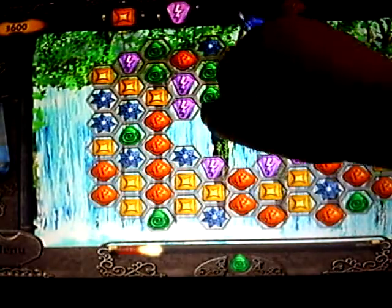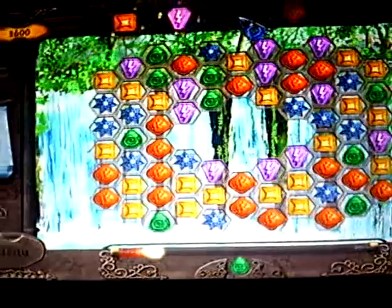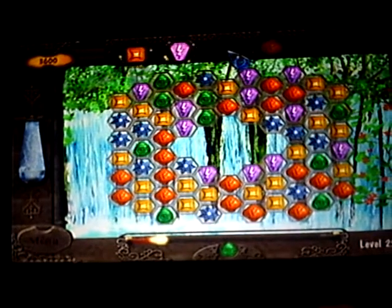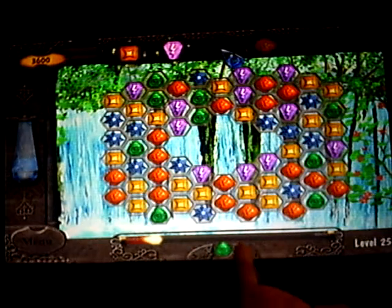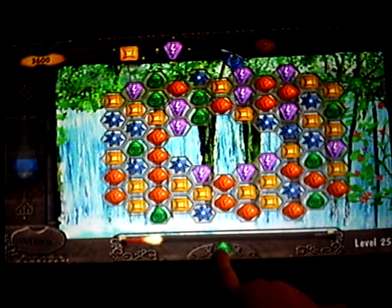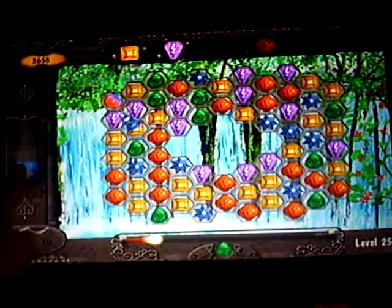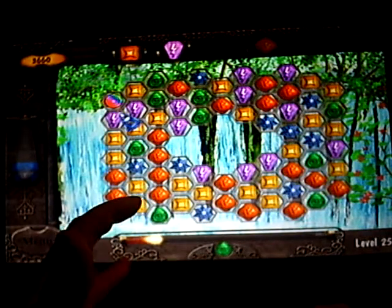Up here, if you got the crystal, you touch it and it will freeze your time over here, so the time does not run down any further. Let me go back with my camera a little bit so I get more of the screen in view. Down here is the meter — you got to bring it all the way over here by bringing enough green jewels down. Once you got the bar full before the time runs out, you will advance to the next level.